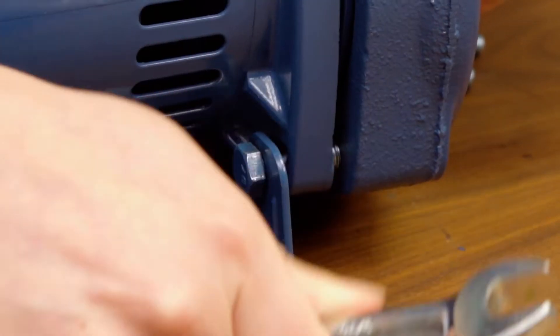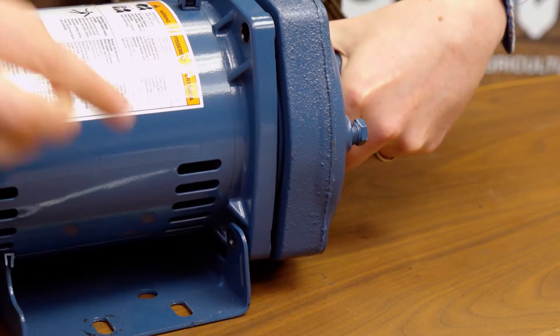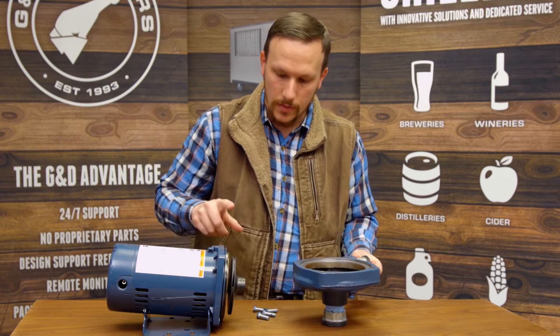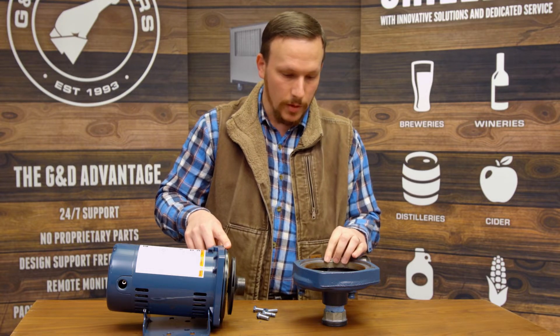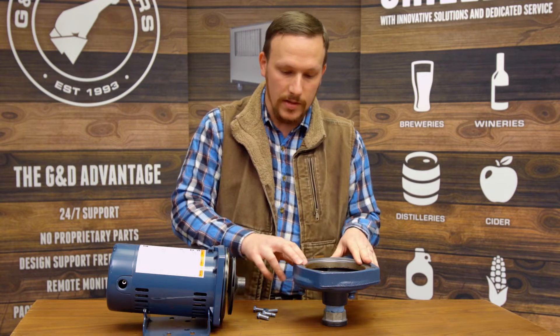There are four bolts here that need to be removed, and then you just pry the two pieces apart. You'll see there's a paper gasket here that seals the volute to the seal plate inside the pump. On older pumps, that may be damaged when you take it apart, so you'll need to scrape that off and clean up the surfaces.